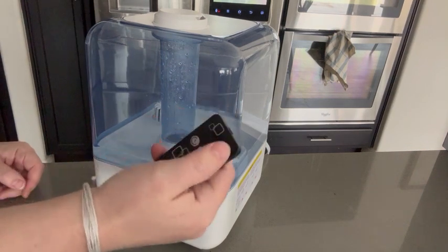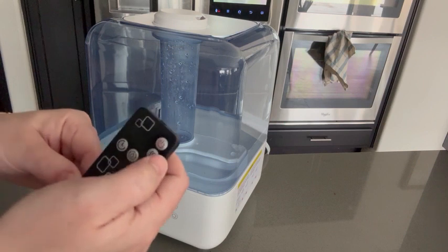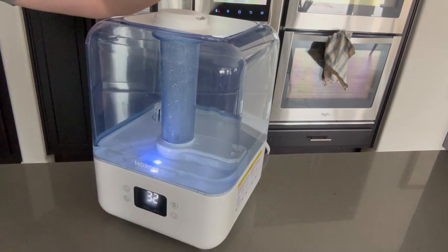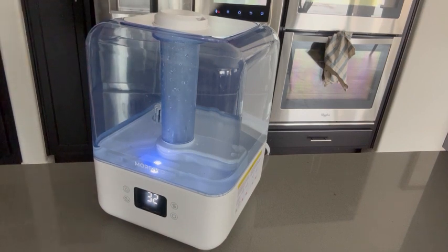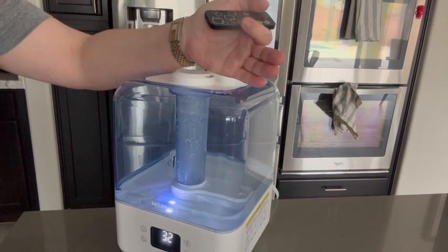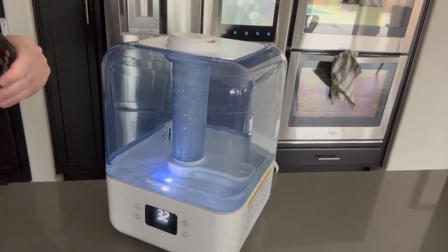I also really love that it comes with a remote, so we're simply just going to power it on and you can see the humidity coming out of the top there. Hopefully it's coming out at a pretty rapid pace.